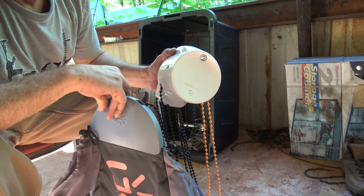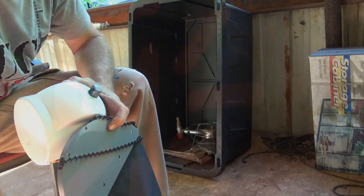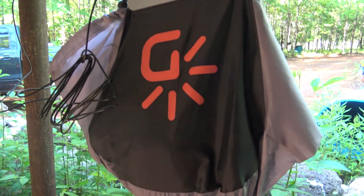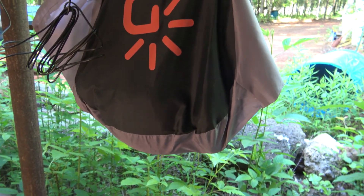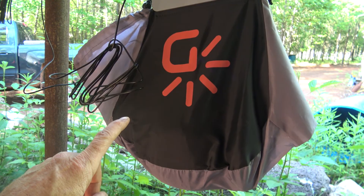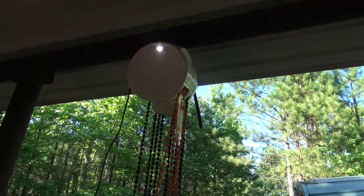There'll be more on this when it gets a little darker. Thanks guys. Alright guys, I went ahead and hooked this up in the daylight so you can see it. Basically you need 26 pounds of rocks according to the directions to make this bag heavy enough for this little LED light to work.